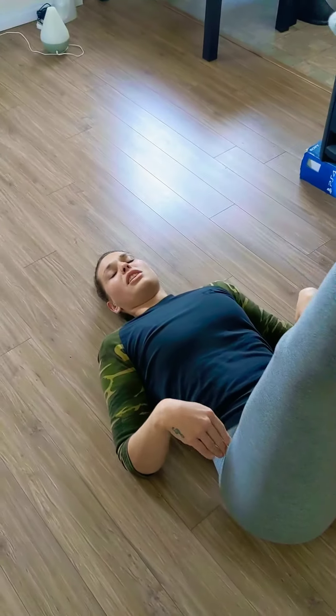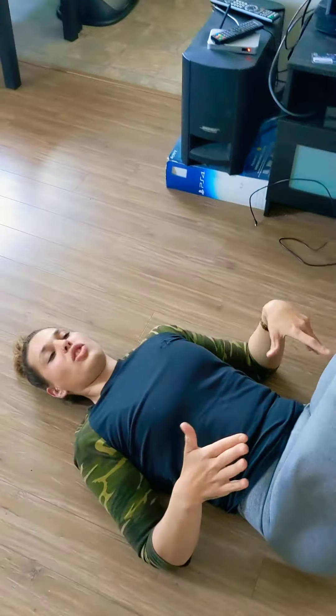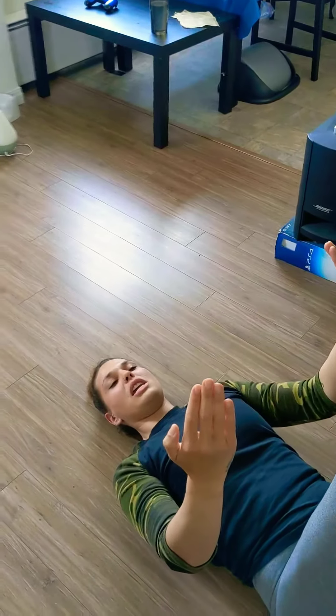Now here, before we get started — if this is feeling super uncomfortable and you can't quite get your legs straight, you can always back yourself up against a wall so that you're getting some pressure applied by the wall to keep those legs straight.